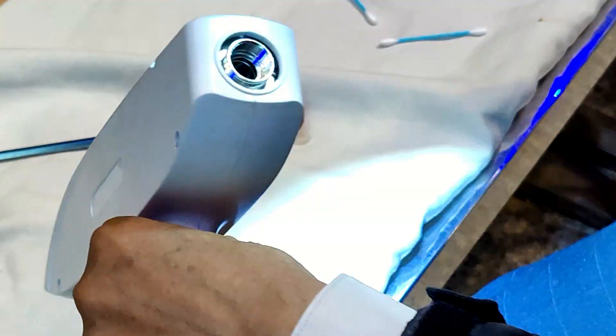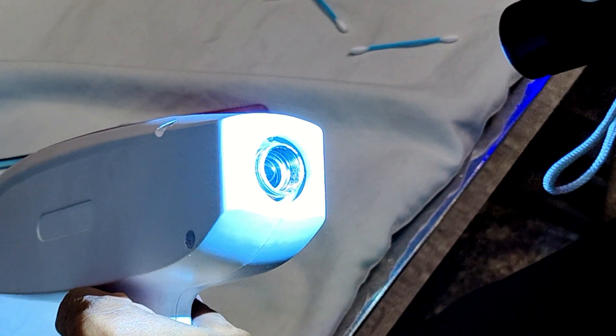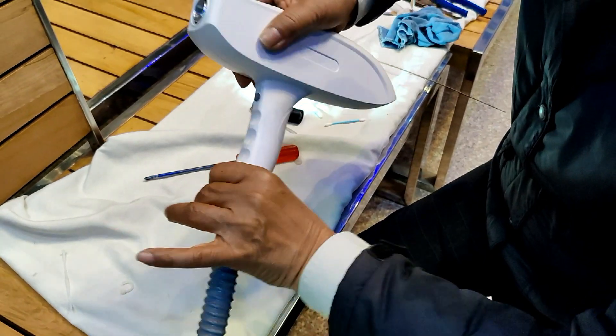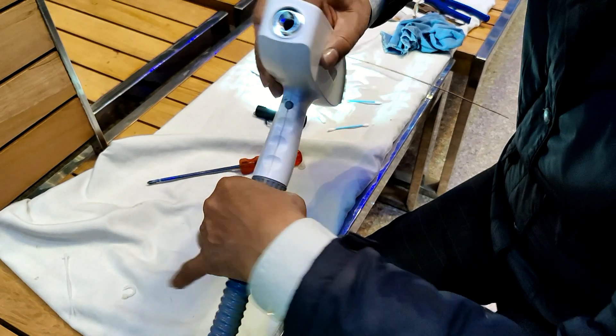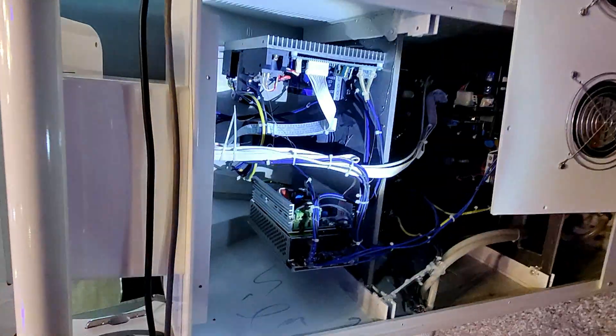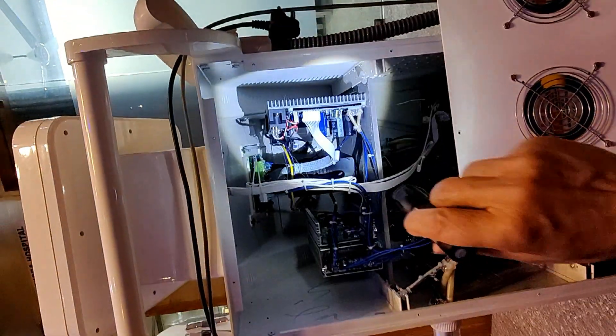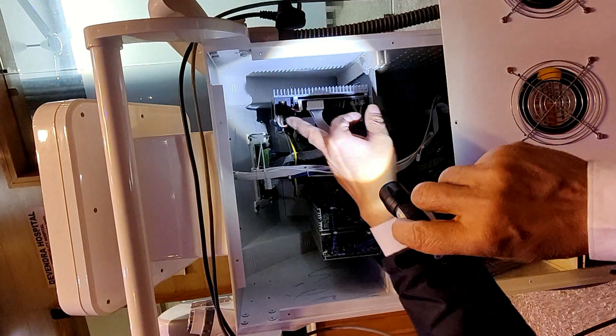There is no leak of water — everything is OK. Now we will test it; the tube has been serviced and cleaned. This unit is for controlling the Q-Switch NDRC, and this capacitor is also for the Q-Switch NDRC.